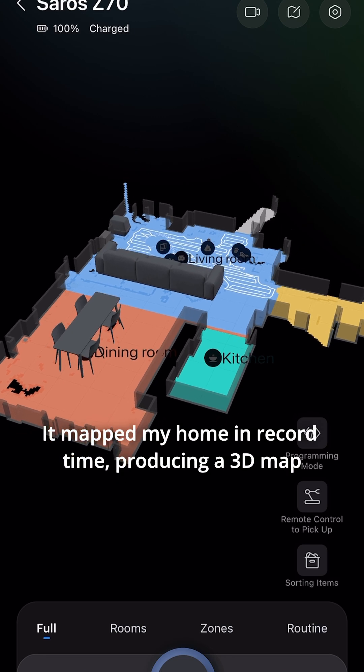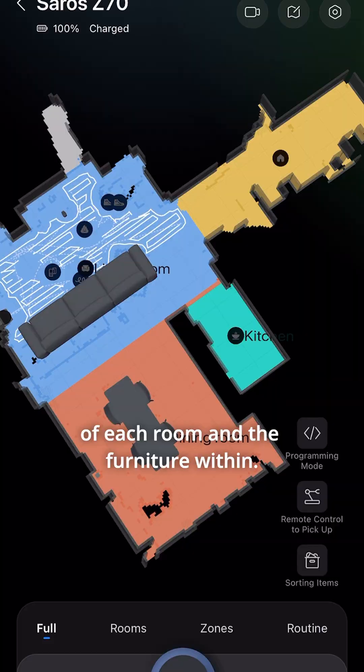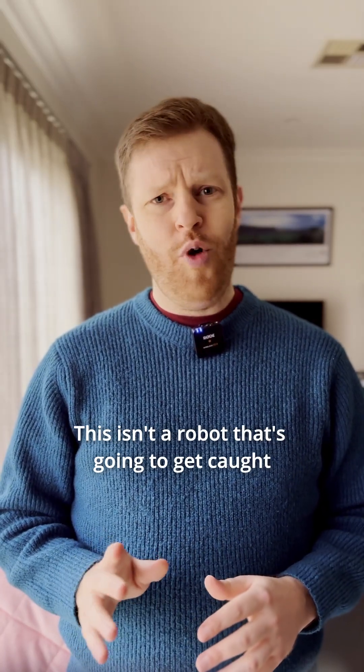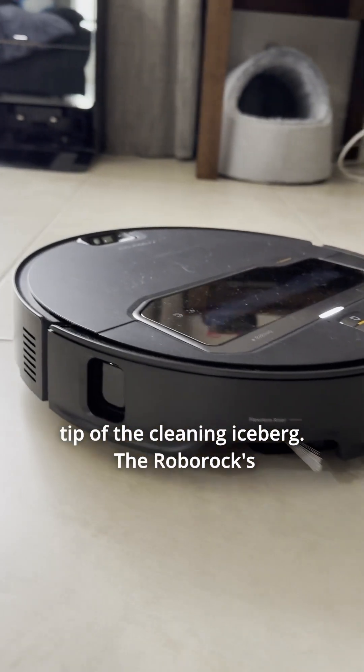It mapped my home in record time, producing a 3D map of each room and the furniture within. That means it moves with precision and efficiency. This isn't a robot that's going to get caught running around in circles. And that's only the tip of the cleaning iceberg.